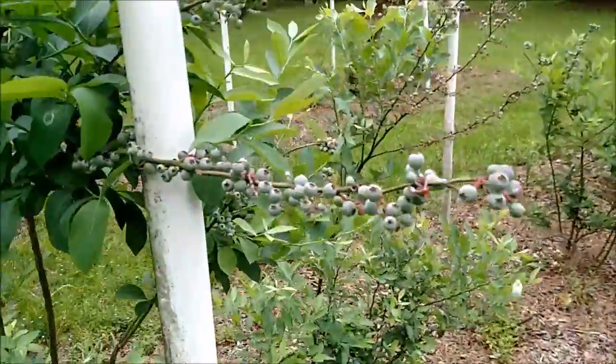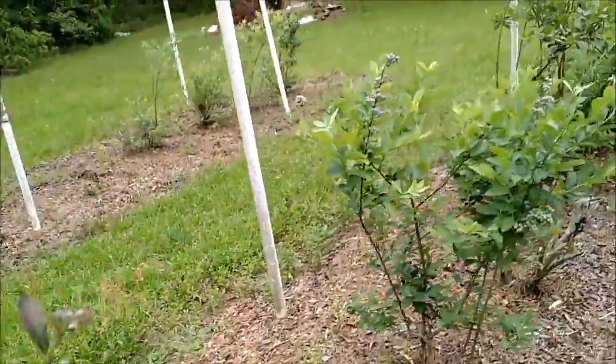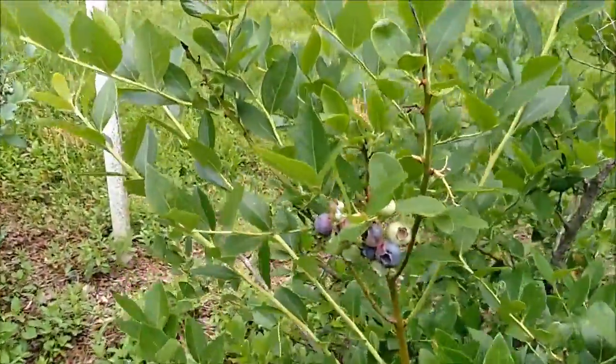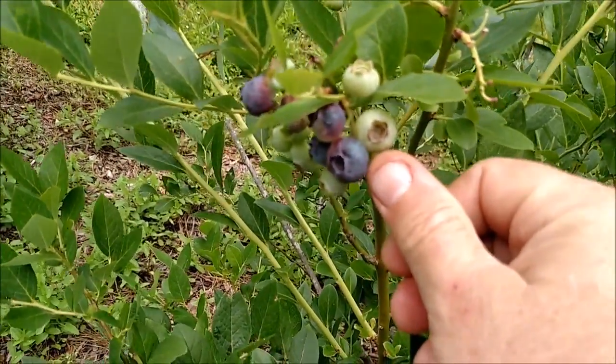All of the bushes are just loaded with blueberries. They'll be ripening up over the next week or so and getting much larger too. You can see some of the really nice ones here — that blueberry there is as big as the end of my thumb. Really nice ones.